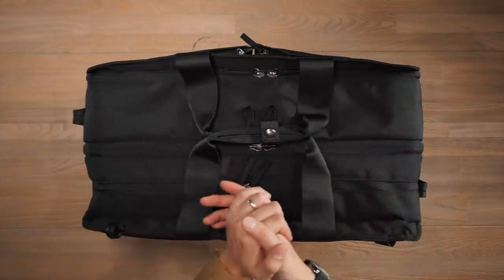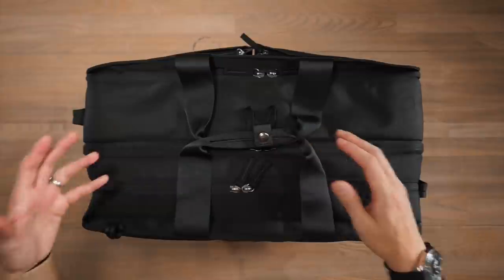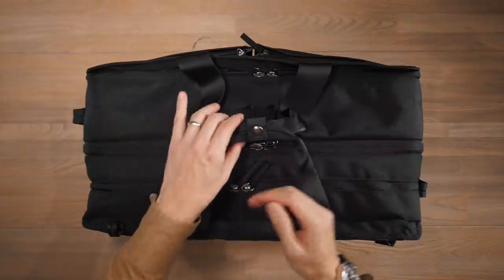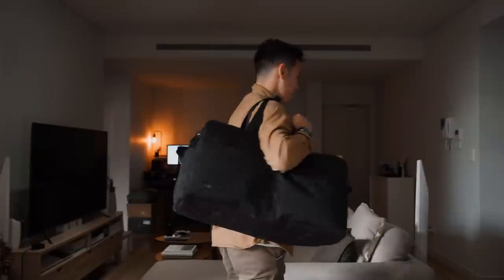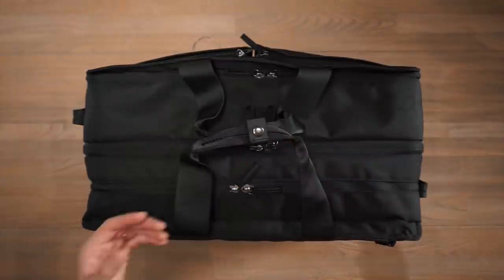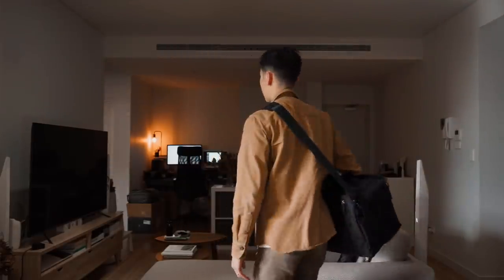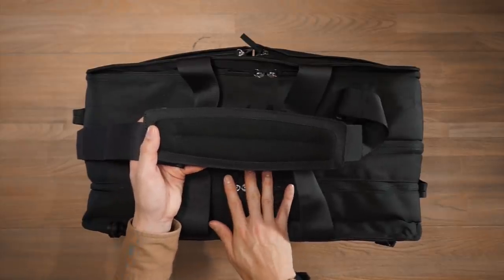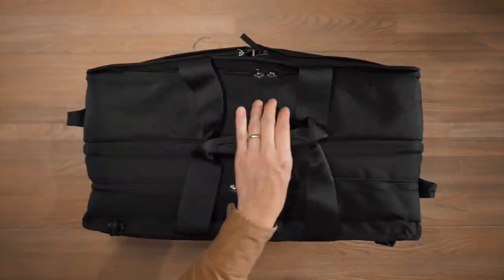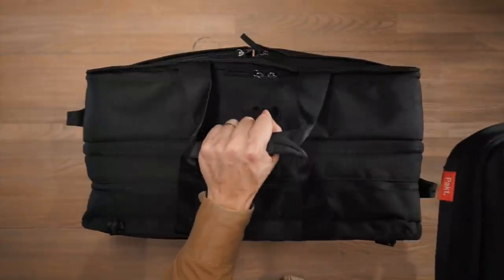The third bag in the collection is the Anywhere 50 litre backpack duffel hybrid. As its name suggests, it's a jack of all trades — it can be carried as a duffel or as a backpack. It has four carry modes: by hand via haul handles in the middle, over the shoulder through the haul handle, backpack style with stowed shoulder straps, or with a removable and adjustable shoulder strap — which has padding given the heavier 50 litre load. You can also piggyback the 5L sling through the haul handles.